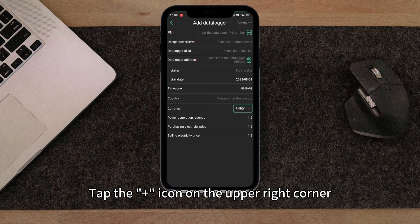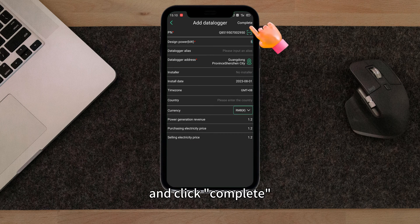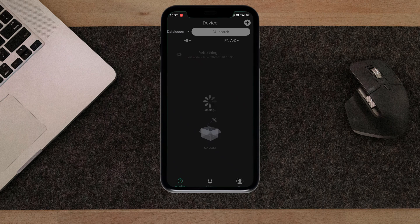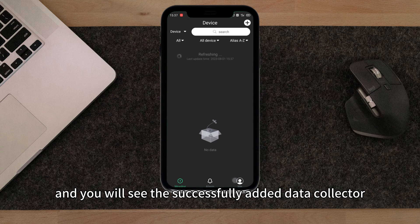Tap the Add icon on the upper right corner to add the data collector. Follow the prompts to fill in the necessary information and click Complete. Go back to the data collector list and select the data collector from the top left corner — you will see the successfully added data collector.